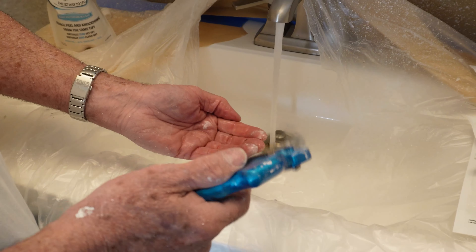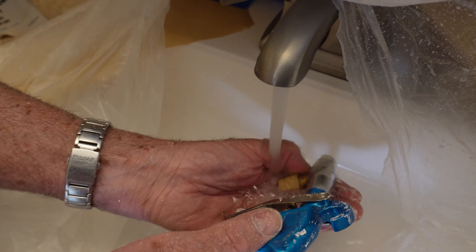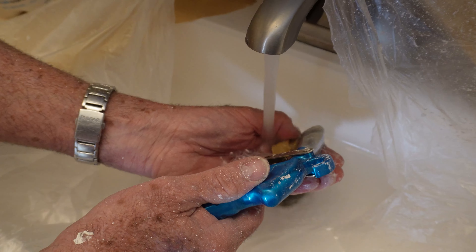One of the best features about the Easy Pro Texture gun is the ease of cleanup. The trick to cleaning it in a sink is to cup your hands with a little water, dip the tip in, spray a little water through the tip, and it's perfectly clean.